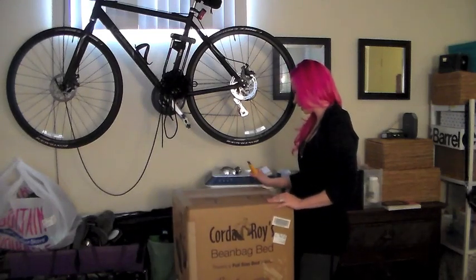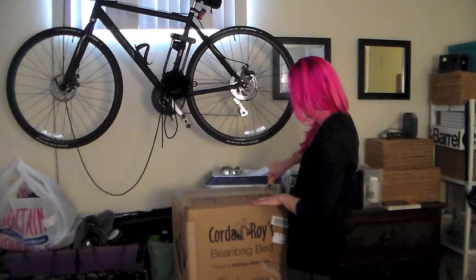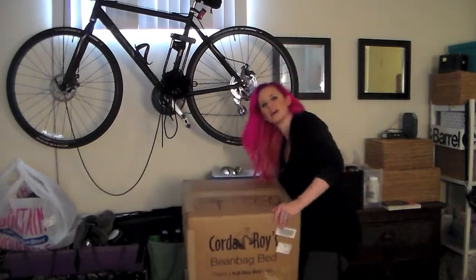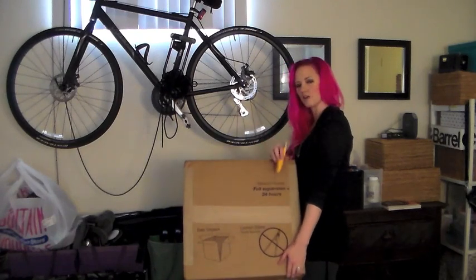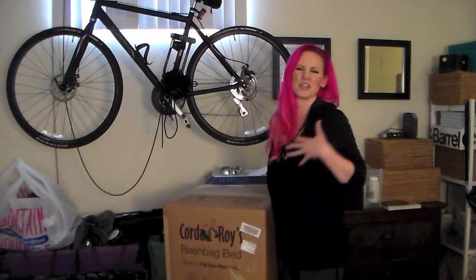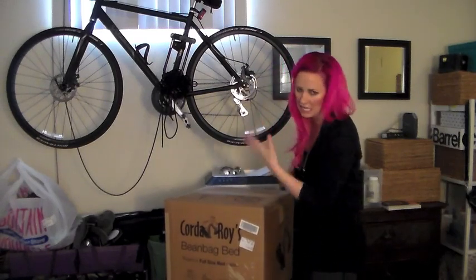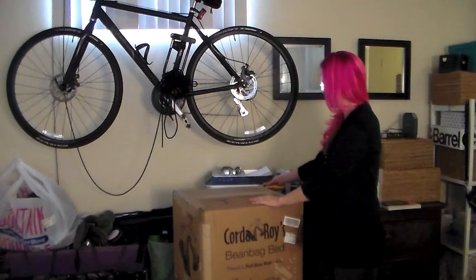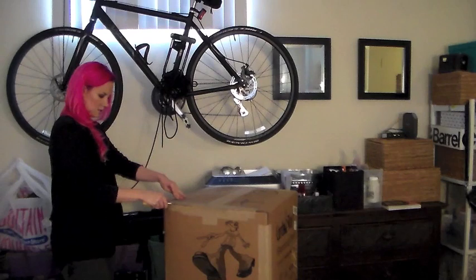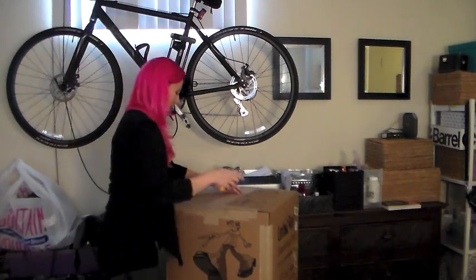I'm a little bit nervous about using a knife — of course there's a bed in there — so I'm just going to try to be very gentle. It does say, by the way, vacuum packed, allow 24 hours for expansion, so that's good to know that it's not going to be like fully inflated when you first take it out of the box. Don't forget to cut away, friends — cut away — not like I'm doing.